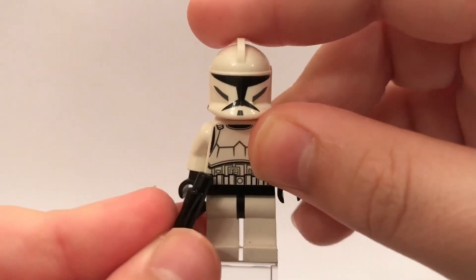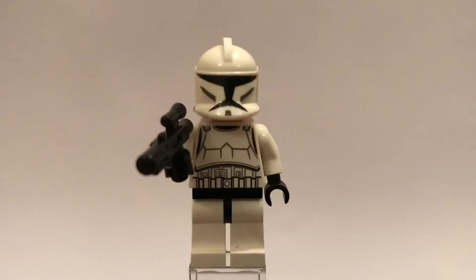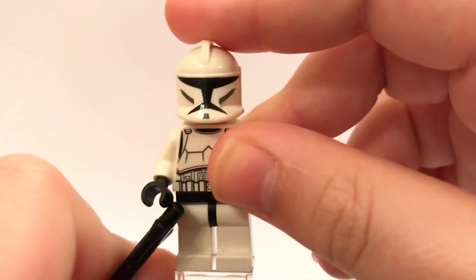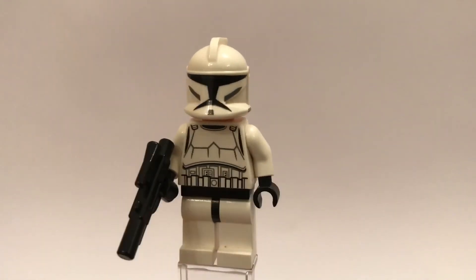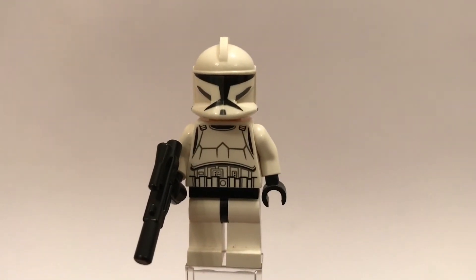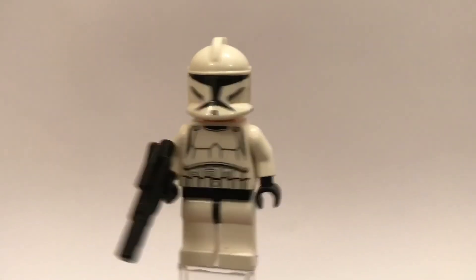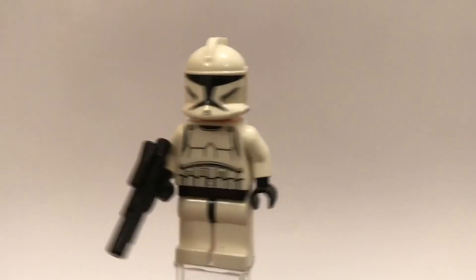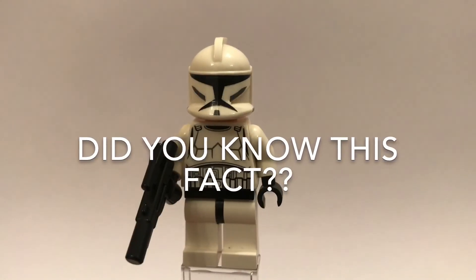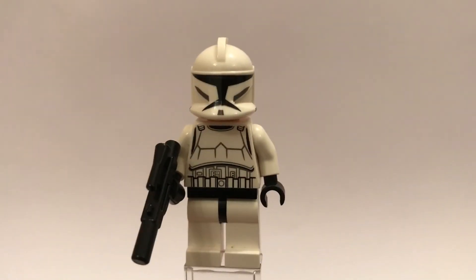He did also come with a blaster — there is the blaster, just a regular black blaster piece. The fun fact about this minifigure is that the clone troopers at the time of Attack of the Clones were actually only 10 years old because they have growth acceleration which means they grow twice as fast. So technically they were like a 20-year-old but actually only 10 years old, which means Captain Rex is actually younger than a Jedi padawan even though he appears a lot older. Comment down below if you knew this fact and there will probably be a poll up at the top.